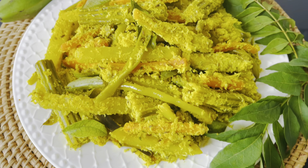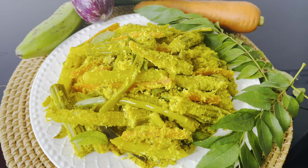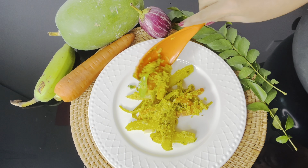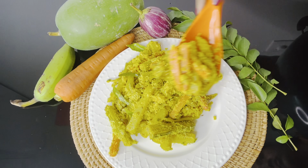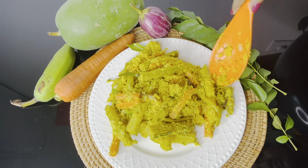Hi dears, today I am making avial. Avial is a popular and traditional mixed vegetable dish from Kerala cuisine. It is an essential dish of sadhya. I am making a dry avial without adding water, so take a good non-stick pan.